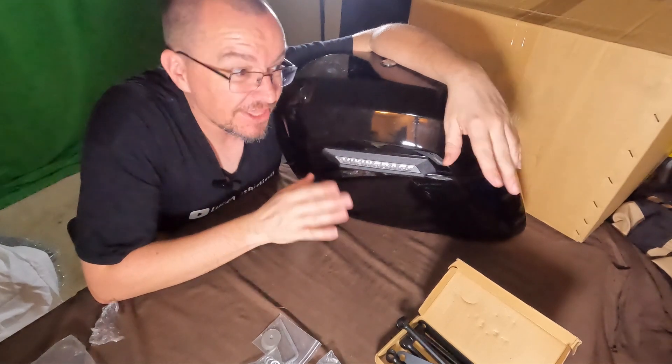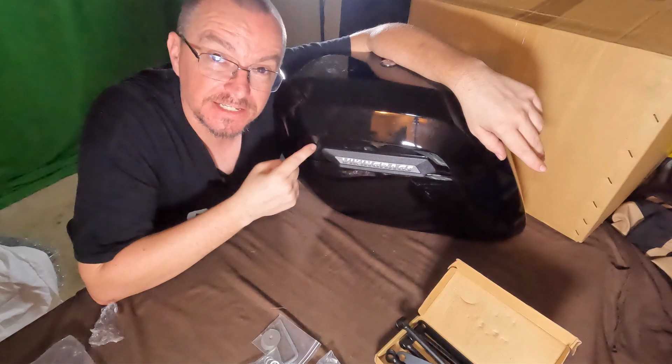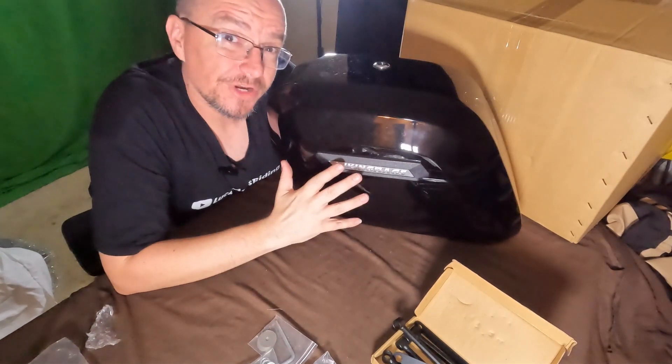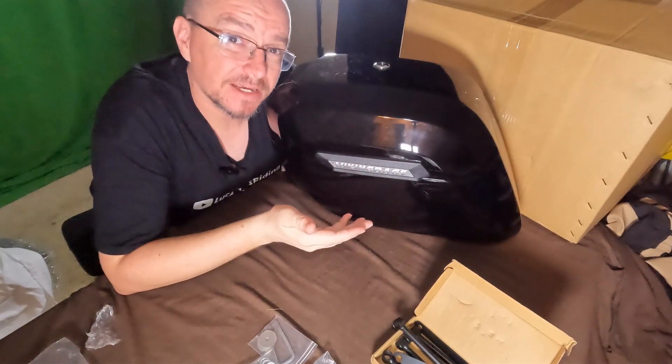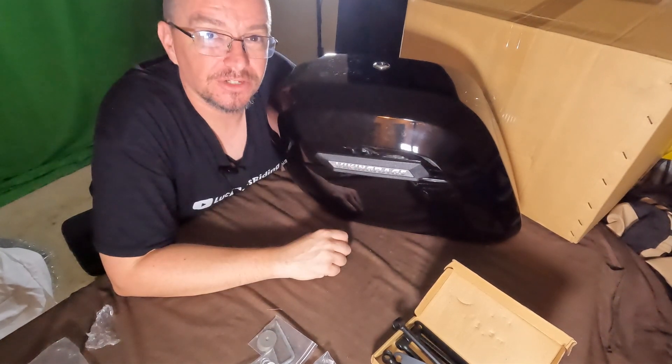So as far as first impressions go, everything I did not like about those cheap bags — I do not have any issues with those exact same things, being the hinges and the lock. I think these are definitely worth the money now. So I'm looking forward to getting these on the bike. And if you haven't seen my Kawasaki Mean Streak yet, you can check out this video right here. And as always, y'all be good. See ya.